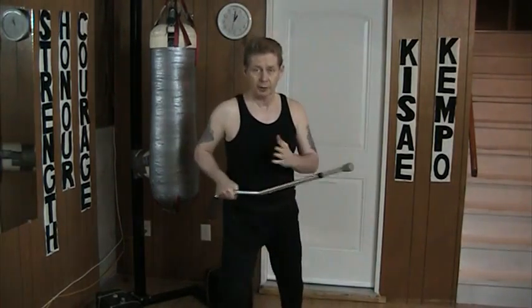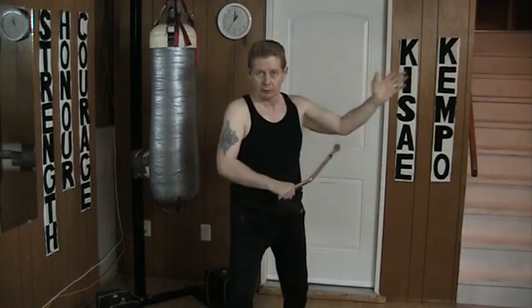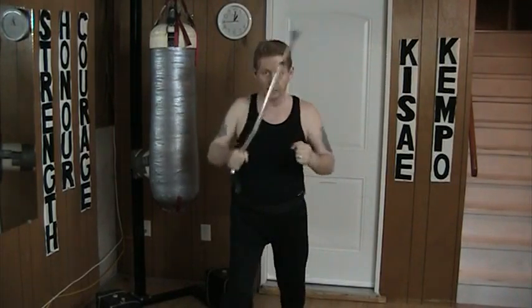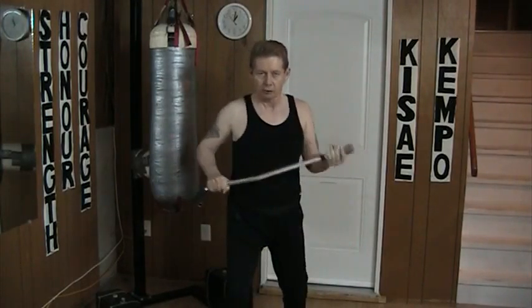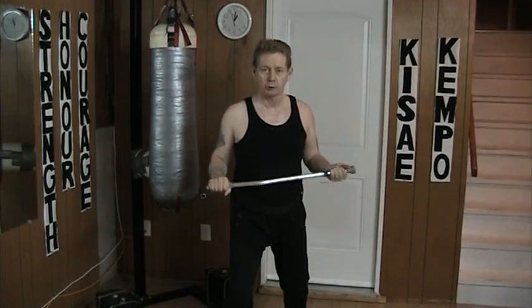Which means I have two ways to go. I can block and strike, block and strike, block and strike. Or from here, block and strike, block and strike, block and strike. So I have versatility to what I'm doing. Cane-rejecting techniques we'll do another time.